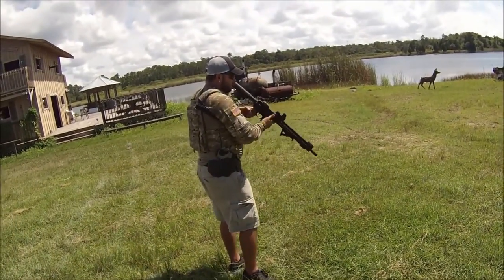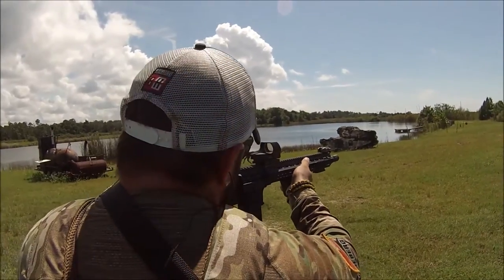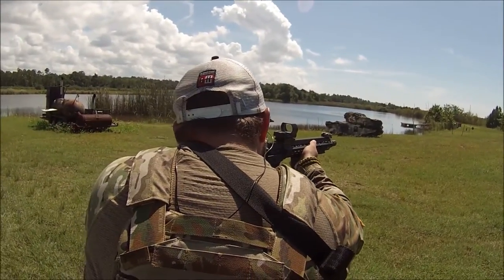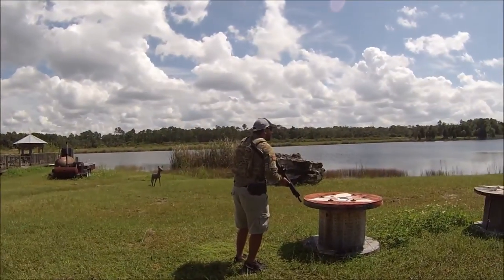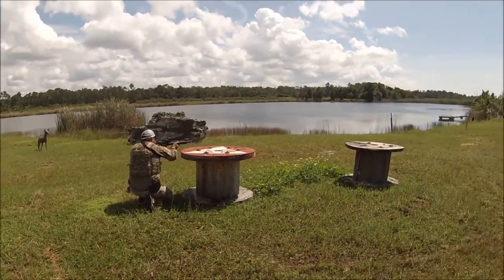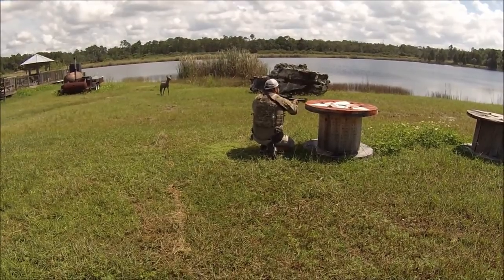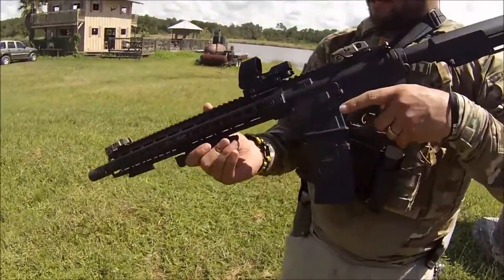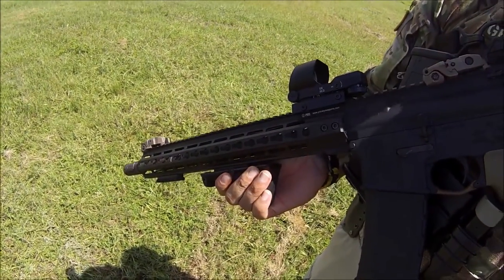We probably have to do a little sighting in — we just threw it on. Like I said guys, Reflex Optic from Trinity Force, multi reticles: simple red dot, circle and a dot, crosshair, crosshair and a dot.